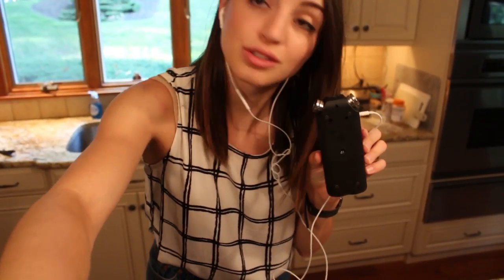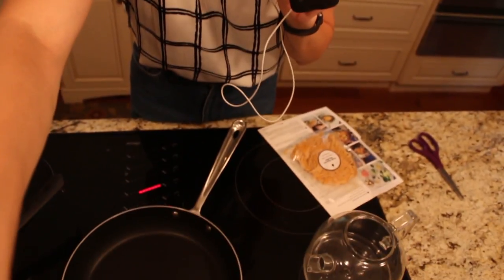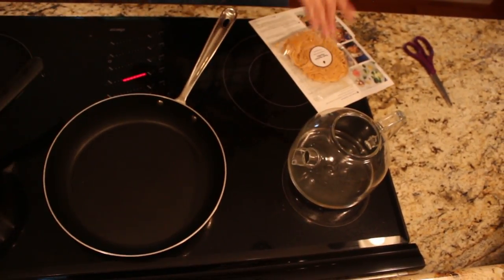I moved over to the stovetop. I think it's about to get pretty loud because there's going to be a lot of sizzling. I'll probably keep the volume pretty low and stick to some narration. Let's bring it out and cook these noodles.